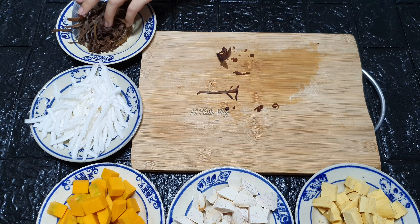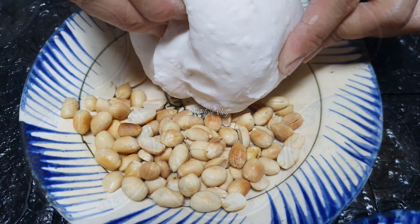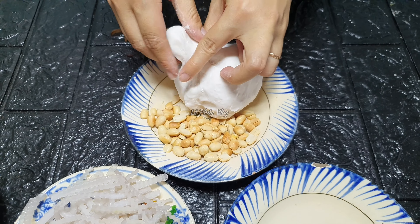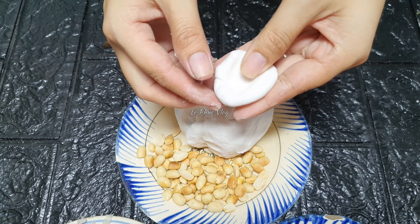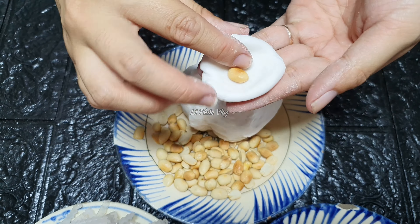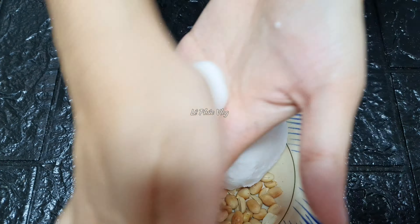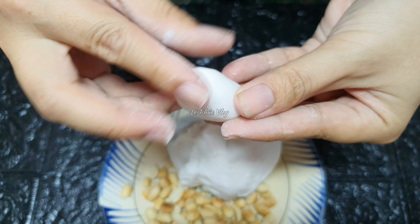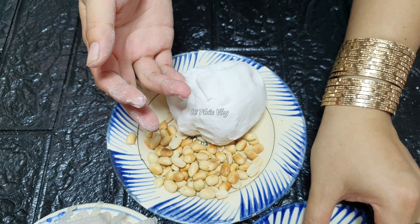Nguyên liệu đã cắt xong hết rồi, bây giờ mình chuẩn bị nắng cà na. Phần bột năng mình đã nhồi cho dẻo rồi – với 200g bột năng, các bạn cho vào khoảng 120ml nước sôi, nó sẽ thành một khối bột dẻo. Lấy lượng bột vừa đủ, cho một viên đậu vào, nặn lại, vò tròn rồi xe dài ra như cây cà na. Rất là đơn giản.